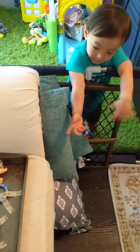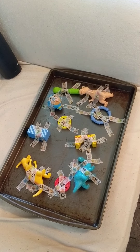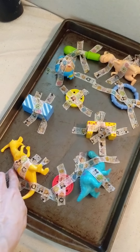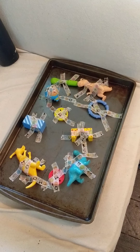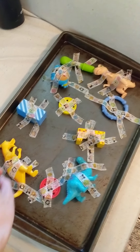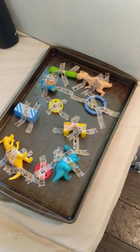All right, say hi, Easton. Hello. This is a new activity Easton's going to try today — a toy rescue game, where there is some lightly placed tape on some of his toys and figurines and blocks, and he's going to try to rescue them. It'll be a good activity for his fine motor skills to pick up everything, and also just a fun interactive game for him. So let's see if he enjoys it.